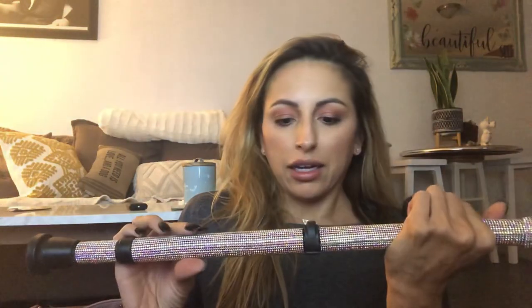So these are the crutches. I hope you guys like them. Bye!